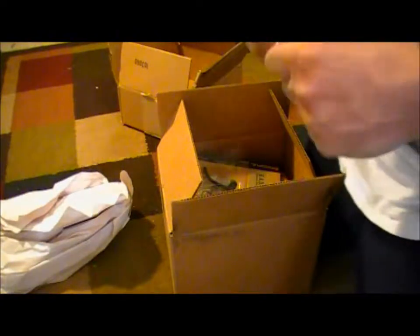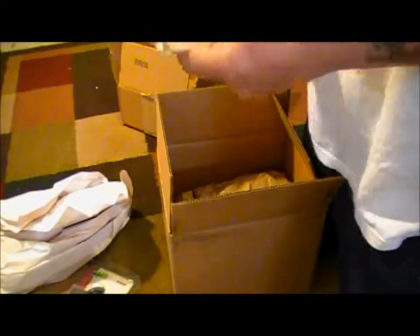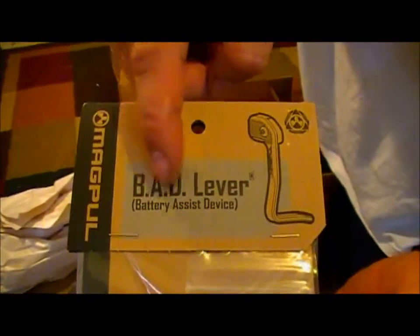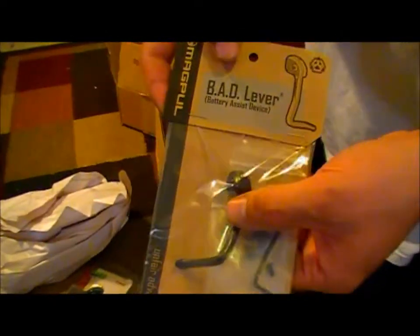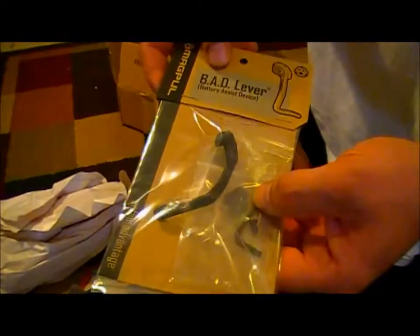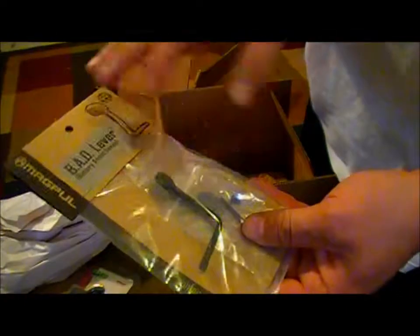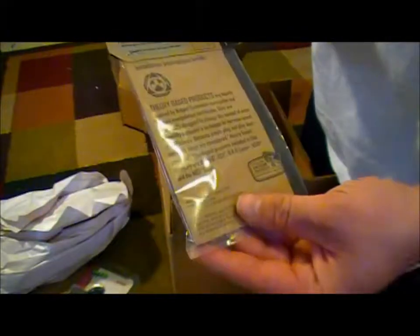I believe this is probably the only thing I bought that's not made in the USA. Most of you guys know what that is — that's the Magpul BAD lever, the Battery Assist Device. This goes on your AR-15 bolt catch — you can lock or release the bolt from position. If you're a right-handed shooter operating from the other side of the rifle, there are plenty of videos out there. I am going to do an installation video to show you what it looks like on the rifle.